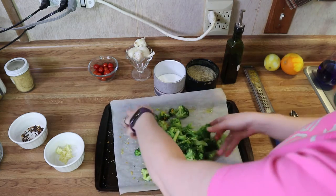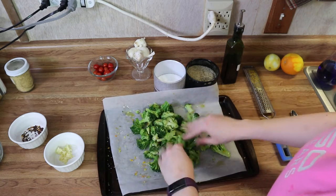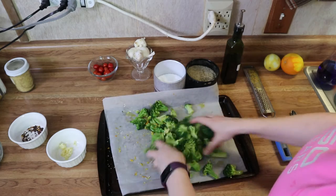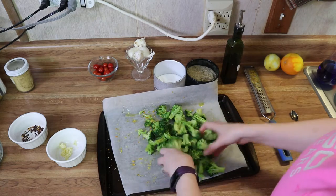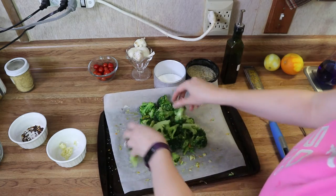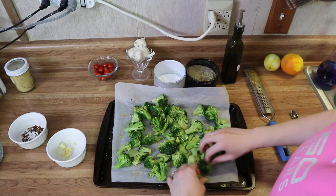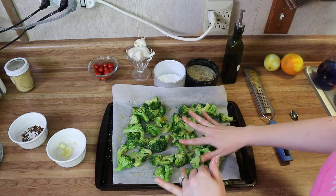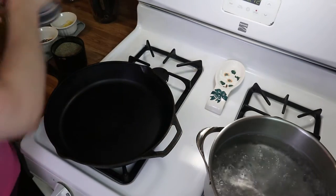I go a little lighter-handed with the pepper because I want the citrus to be the main attraction of this broccoli. Just toss this together and make sure it's very well coated. Add in a little bit of garlic and smoosh that around so all the broccoli gets a little bit of everything. Spread it out evenly, and now we're going to pop this in the oven for about 15 to 20 minutes until it's nice and golden and beautifully roasted.